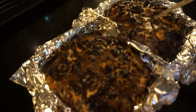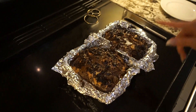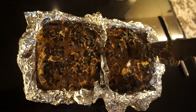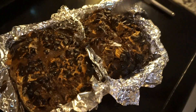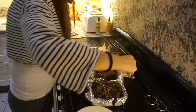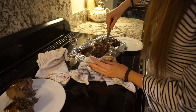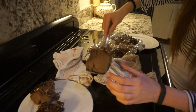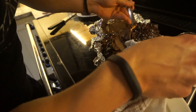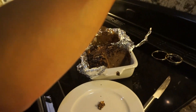They look really good coming out of the oven! We start cutting them — they cut like a proper brownie. It's more of a brownie cake texture. They look solid. On appearance, we're pretty level — they don't really look different from each other.